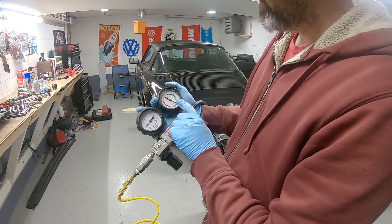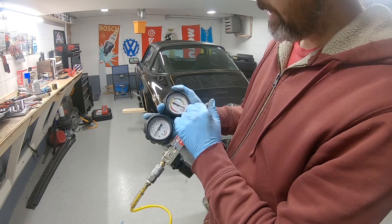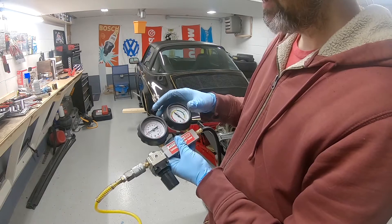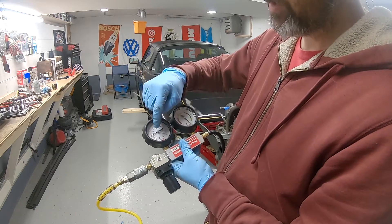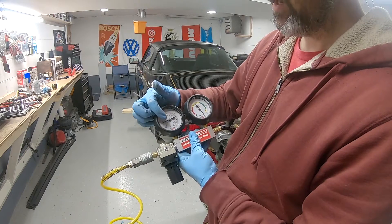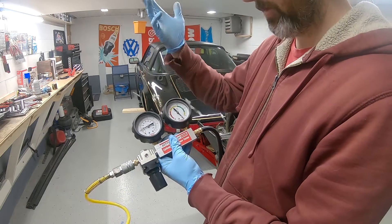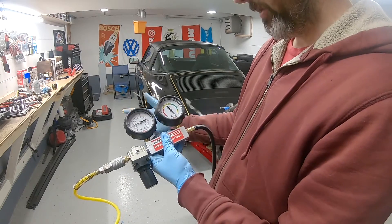The second gauge on this is just the cylinder leakage gauge, and what sucks about it is it's only good when you set the pressure coming into this thing at 15 psi. If you put it any over 15 psi, the needle just pegs — it just becomes completely useless.